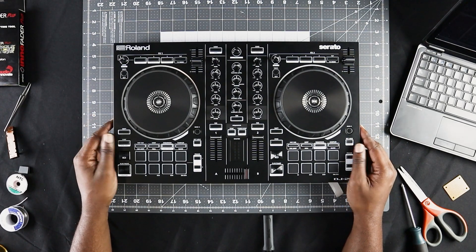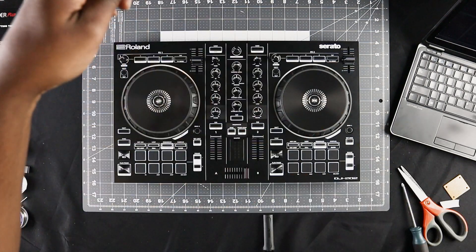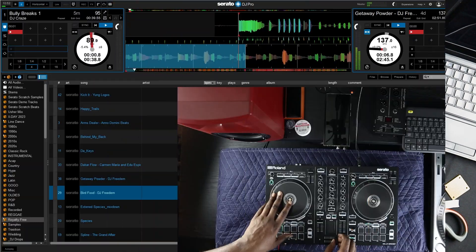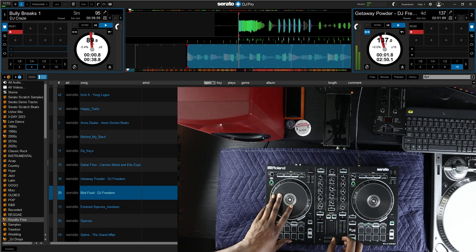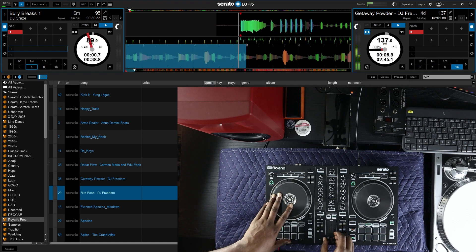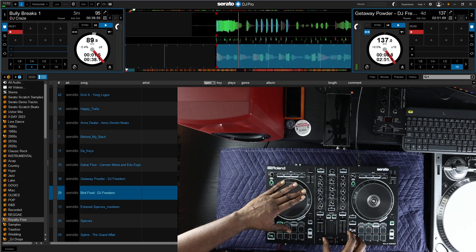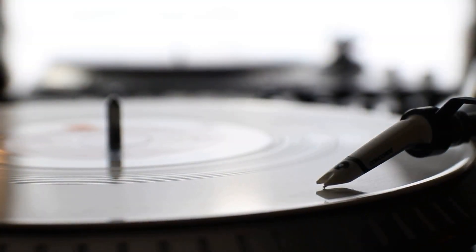Before I wrap up the video, I'd like to send a huge shout out to Zounds — if you need any audio equipment, and in my case DJ equipment, please check out their website, the link is in the description below. I can't leave off this video without providing you with a short demo. Bear in mind I am not a turntablist, but I'm trying my best to show you how well this crossfader works in this controller. That's pretty much all I got — thank you for watching and hanging in there with me. Please like, share, and subscribe, and check out the website at www.xfaders.com.